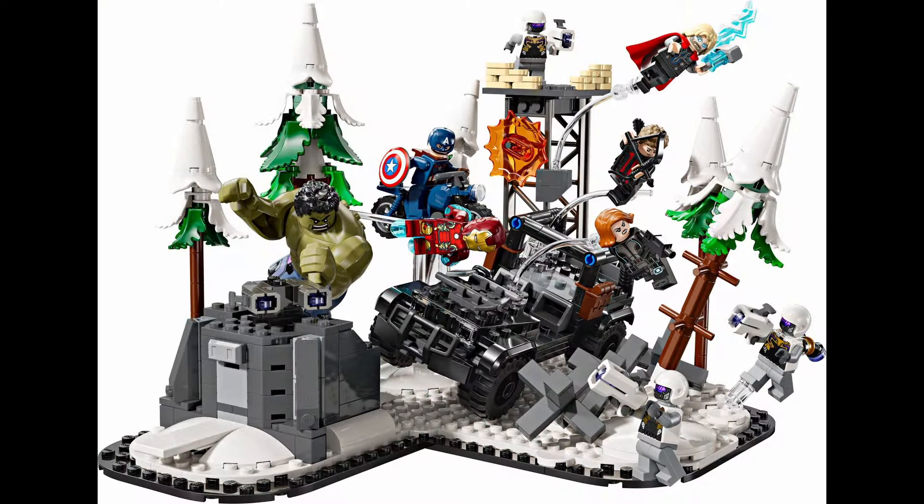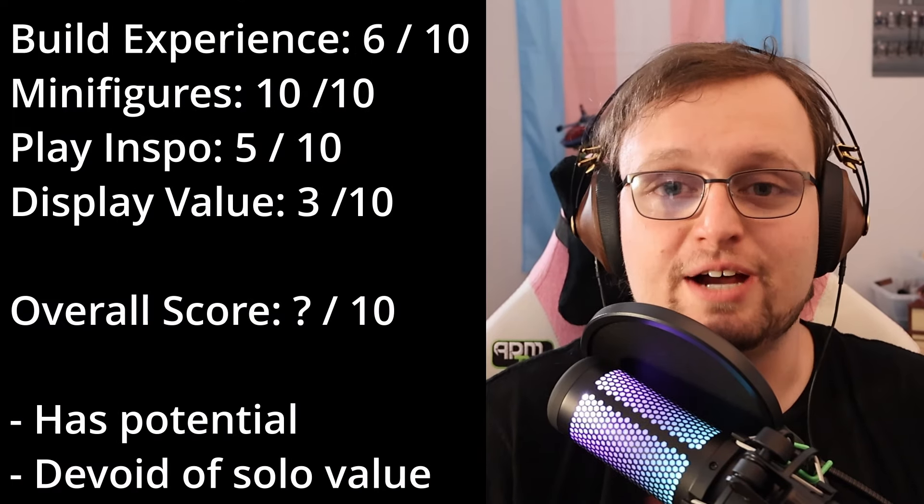Moving on to our final major metric, we have display value. And I'm gonna be blunt — this isn't a display set. Then again, it's 20 bucks, so no one was really expecting it to be. Unlike something like the Sandman set from earlier this year, this model isn't pretending to be anything fancy. But its release coincides with another set based on this exact same scene. While I don't currently have my hands on a copy of 76291, The Avengers Assemble Age of Ultron, I could see myself potentially putting a couple of this smaller set alongside that one to provide some greater context and a broader scene. It can't be completely useless as a display piece if one of my first thoughts is to combine it with another display piece. Even considering that, I think that a 3 out of 10 is more than fair.